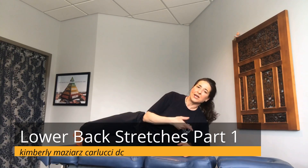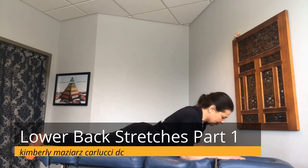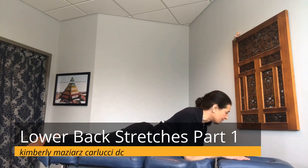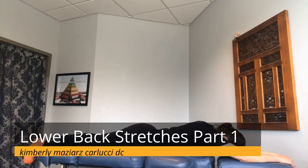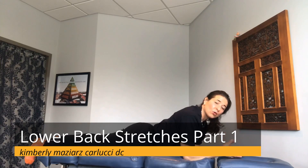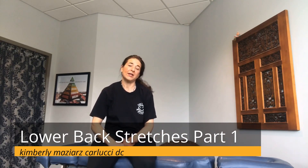Now we're going to do Cobra. Lie face down and bring your arms underneath your body with your shoulders toward the ground and feet contacting the floor. Bring yourself up into a gentle arch in the back, looking forward with a gentle pull in the neck, then come back down. You can come all the way back down and bring yourself back up, holding the position while breathing throughout. Each time, contract the glute muscles and engage the core.